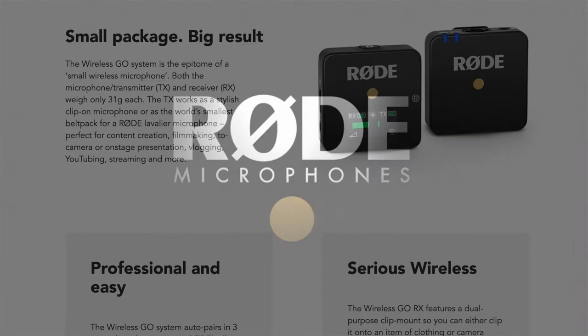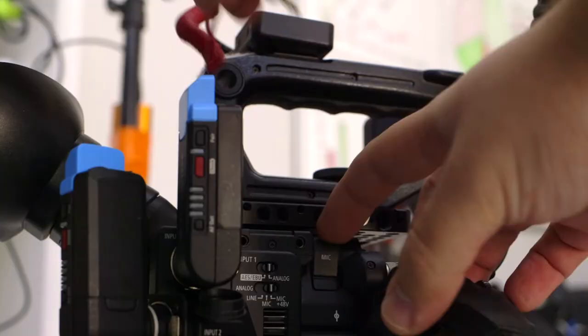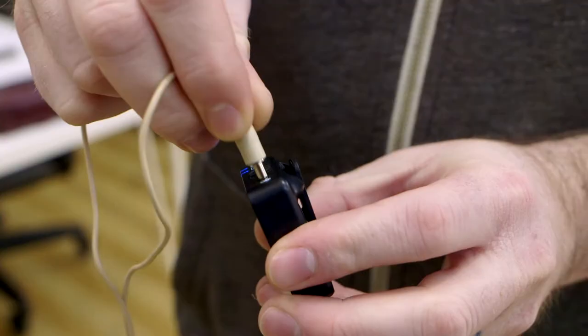We also have other wireless mic systems like the Rode Wireless Go, but we usually only use that in a pinch or when we need a third channel, since the audio quality isn't as good as the Sennheiser mics — even though we usually use a lav mic with the Rode Wireless Go.